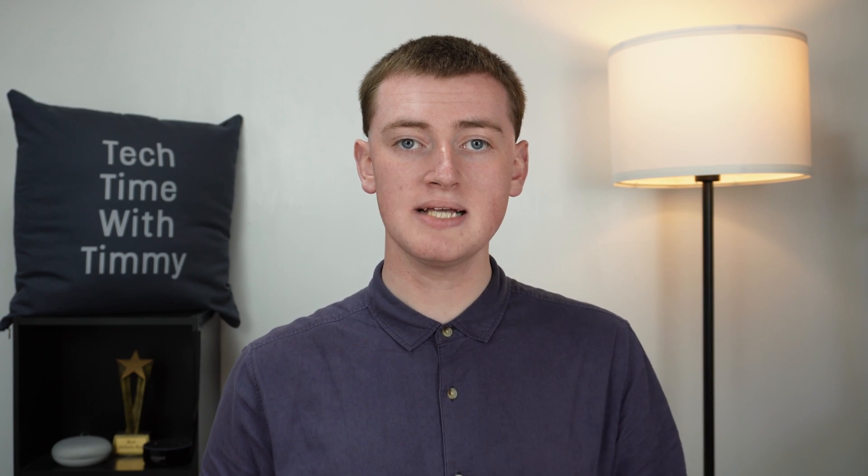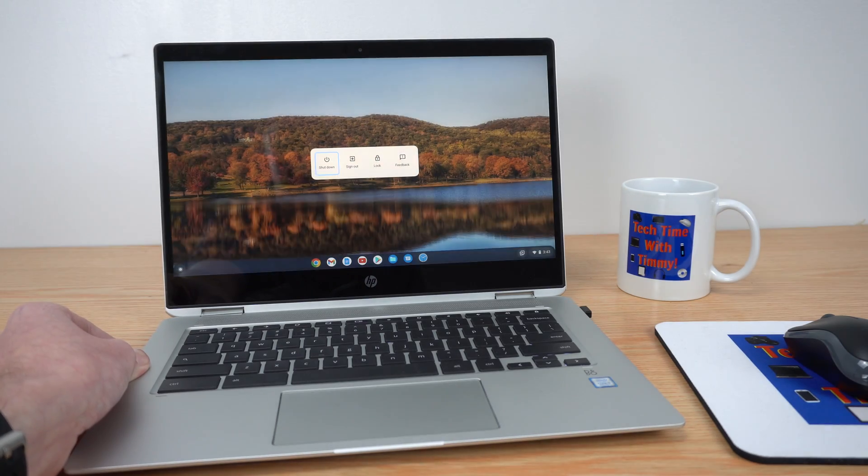Once you've found the power button, regardless of where it is, you'll basically just need to hold down the power button until your Chromebook turns off. If your Chromebook is working fairly normally, you should only have to hold it down for three seconds, and then it'll turn off. But if your Chromebook is really not working correctly and it's really frozen or something, you might have to hold down the power button for up to 30 seconds.